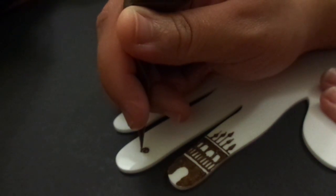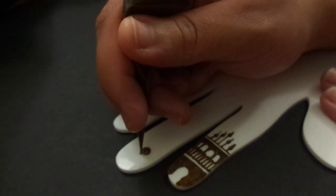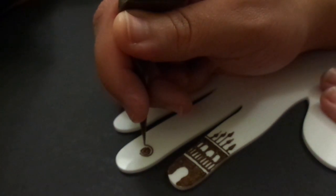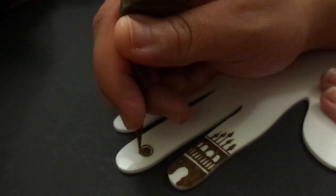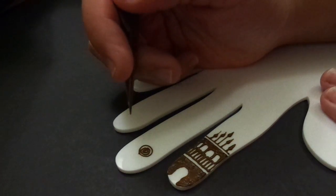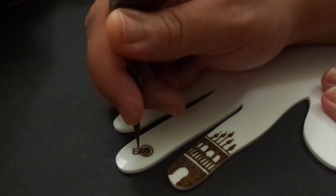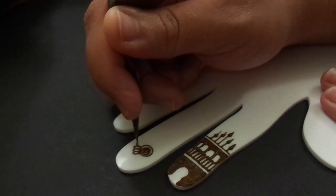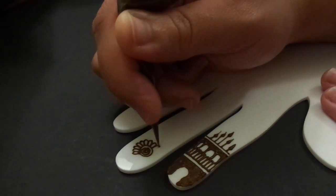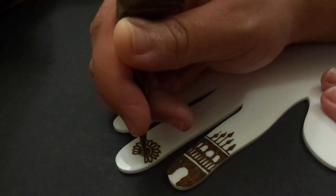We're going to do a pretty simple mandala — just a little teeny tiny swirl, then a complete circle around that, and then a little bit of gingerbread. See how simple this is? We do this often with filler, so it's basically just taking some things you do in filler and putting it on the finger.